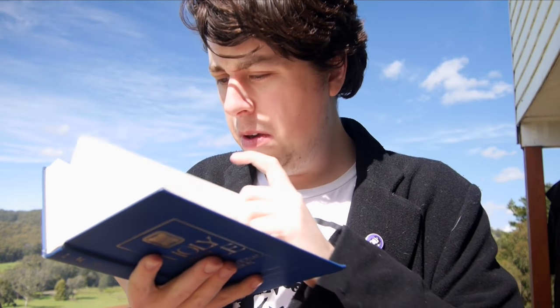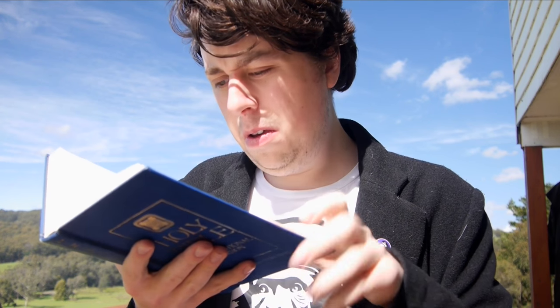I remember reading something about the sheep-pocalypse in the Shepherding instruction manual. But the more I think about it, shepherding's actually about instinct and intuition and...